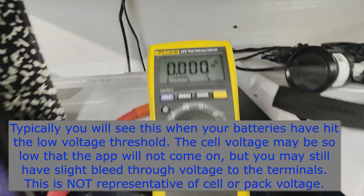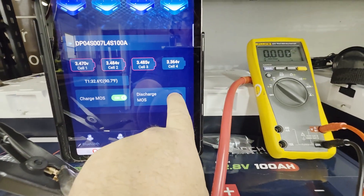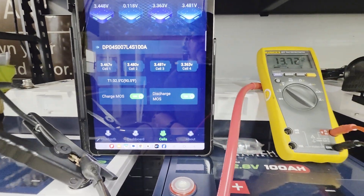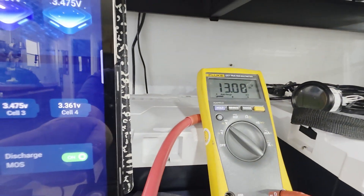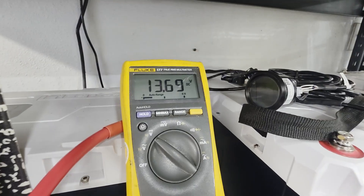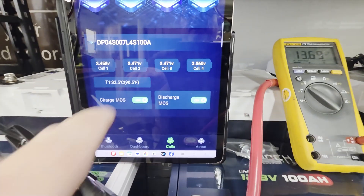When you see an odd voltage of 8, 6, or 9 volts — that is not the battery voltage, it's just phantom voltage through the MOSFETs. As soon as you turn on a load, the phantom voltage disappears. With the discharge MOSFET back on and the fan running, voltage reads correctly and everything is in agreement. Now let's turn off the charge MOSFET under load — you can hear the fan slow as voltage drops from 13.8 to 13.08, then back to 13.69 when it's re-enabled.